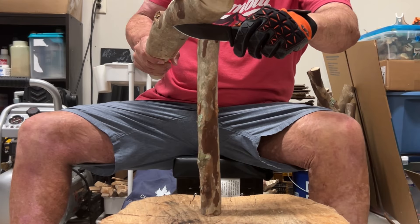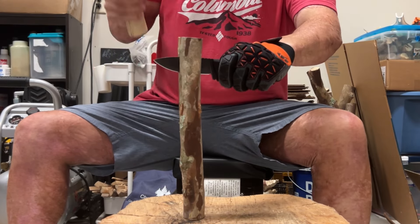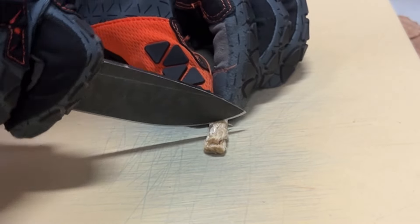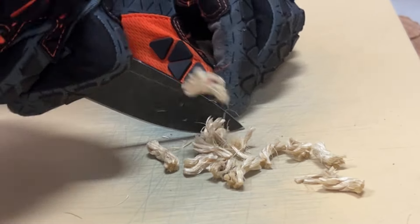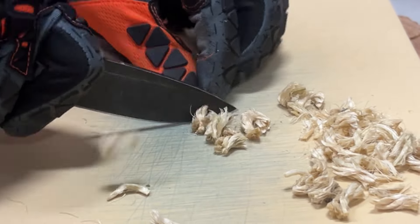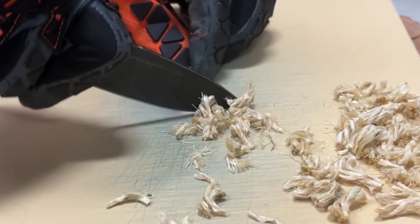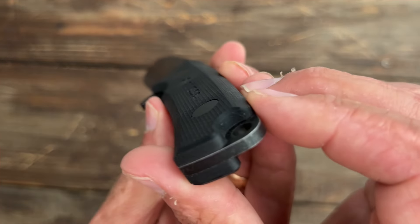I batoned a lot with this thing. It's got a very useful drop point blade — the black coating held up excellently, no steel showing through all the batoning. D2 steel, and I did a lot of cutting with this knife. Decent blade grind, not overly thick, with bolt-on construction just in case you need to take it off and clean underneath.